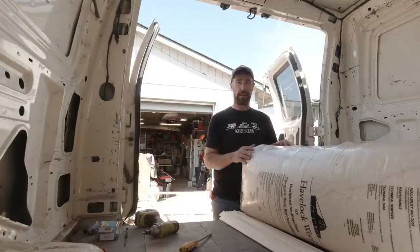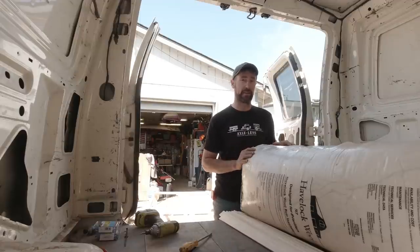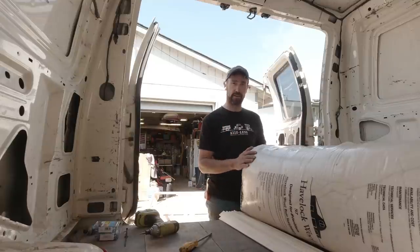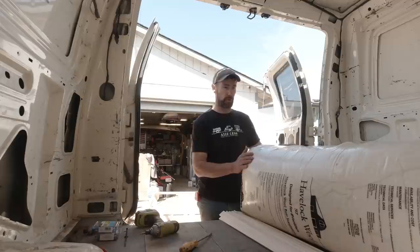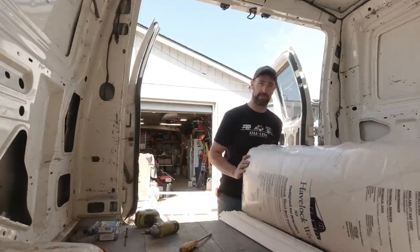This is mainly for you van lifers out there who are looking to build your own vans. Maybe this is a product you haven't come across that might be interesting to you as well. So anyway, we're going to get started on this insulation and see if we can get this thing all together today.